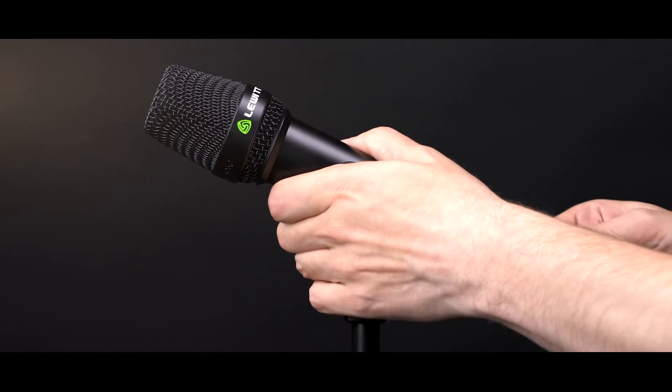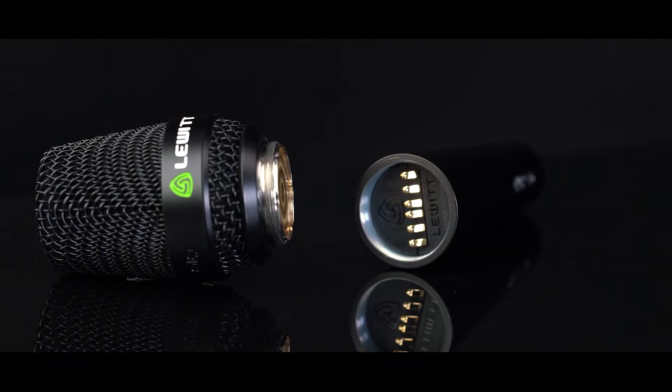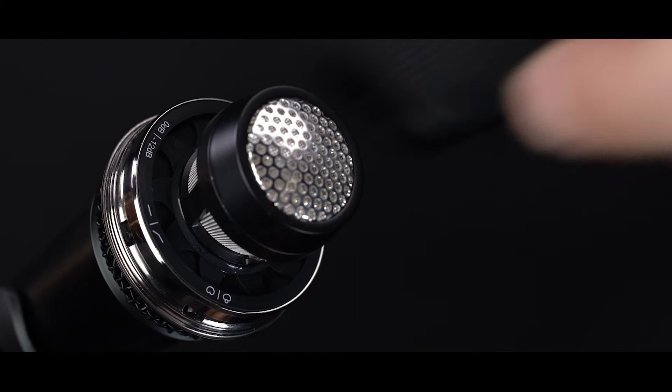The MTBW 950 can be used wired or wireless. The head is detachable and compatible with industry standard wireless systems. You will find all the switches under the head basket — you can switch between cardioid and super-cardioid here.